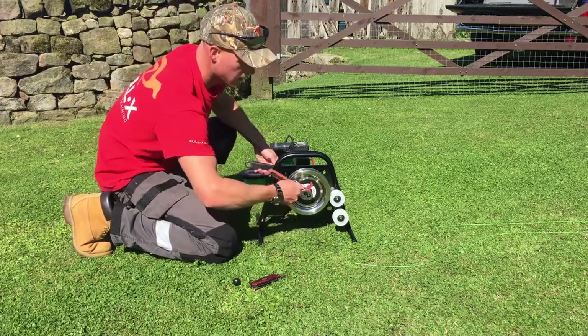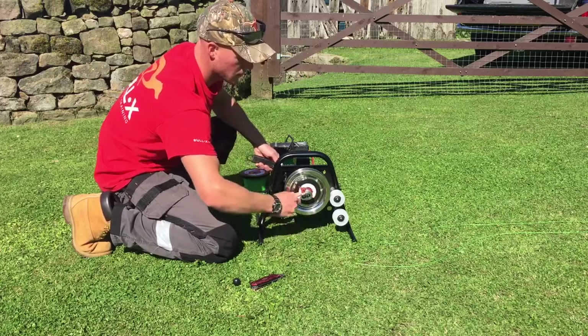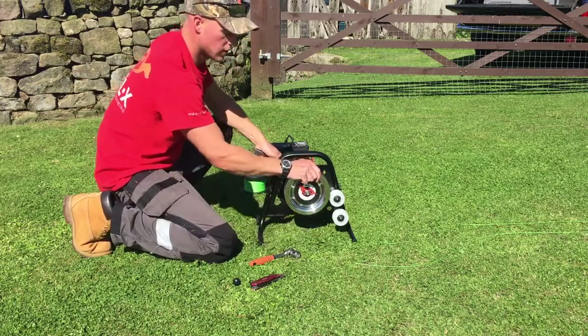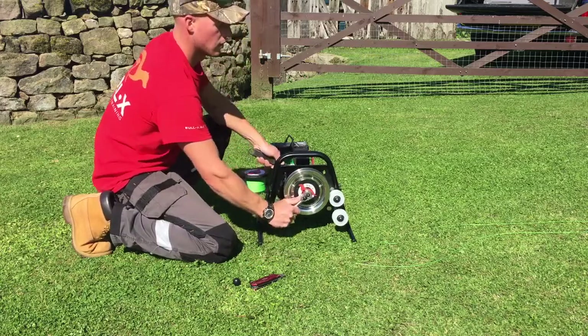Holding the adjustable spanner again, use a 19mm socket. Doesn't have to be over tight — just tight enough that you know it's going to hold the loop.